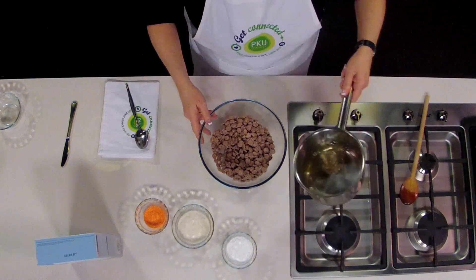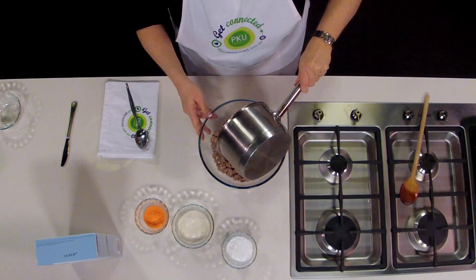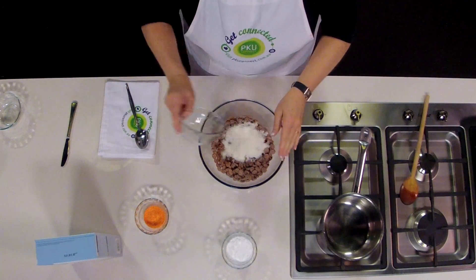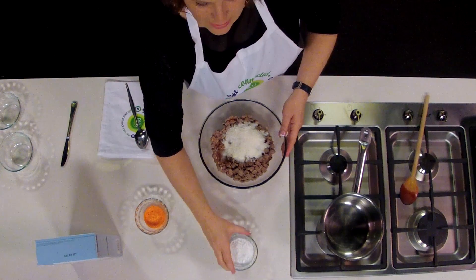The kofa is melted. Pour the kofa into the bowl with the chocolate flakes, then add the coconut and the icing sugar.